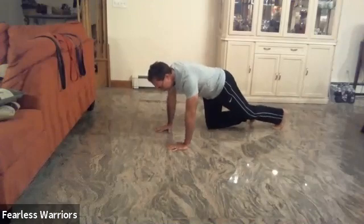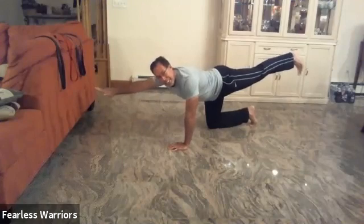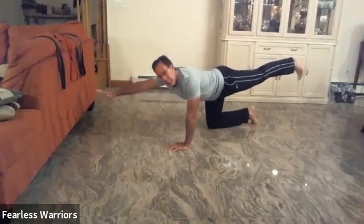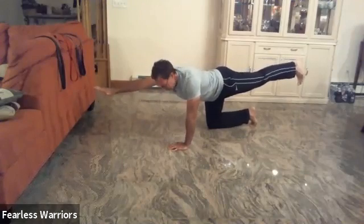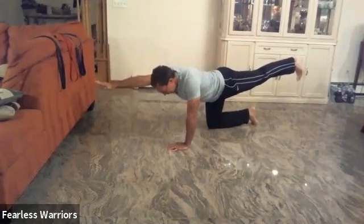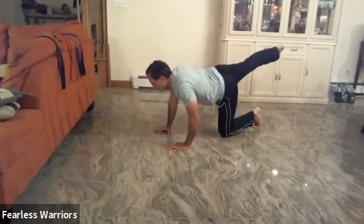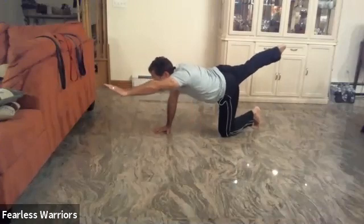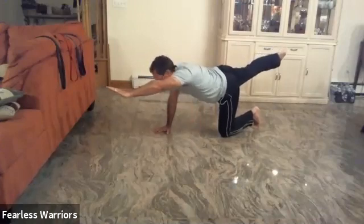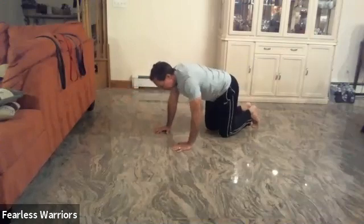Okay, from there we're going to put one knee down, lift up one leg and one arm. Good job, now hold that, squeeze: one, two, three, four, five, six, seven, eight, nine, ten. Let's switch to the other side: one, two, three, four, good job, five, six, seven, eight, stretch out, nine, and ten.